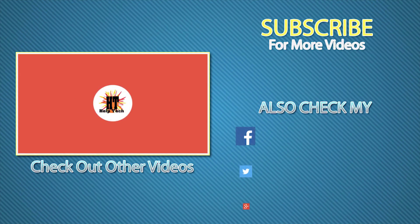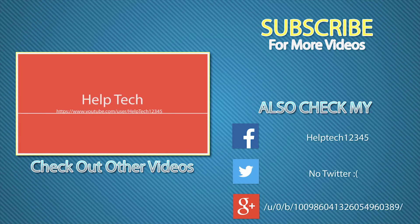I hope this video helped you out today. If you guys want to show some love, hit the like, subscribe, and maybe check out another video on your screen from Helptech.